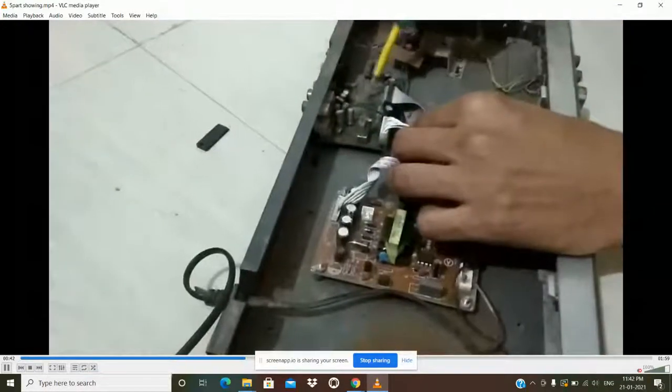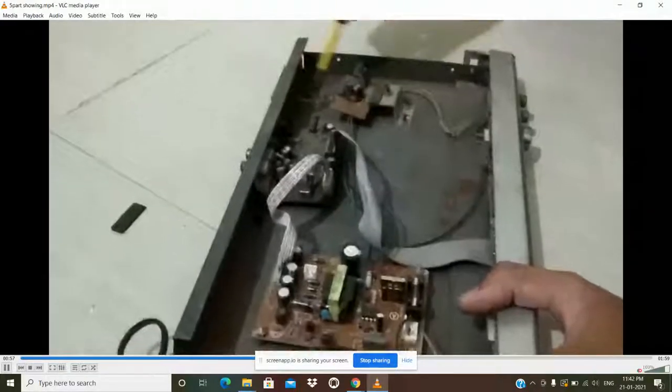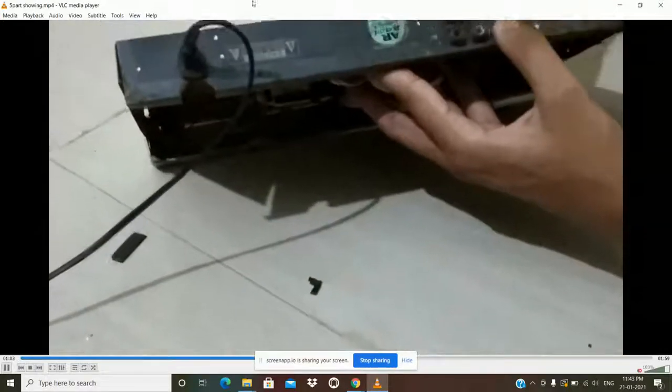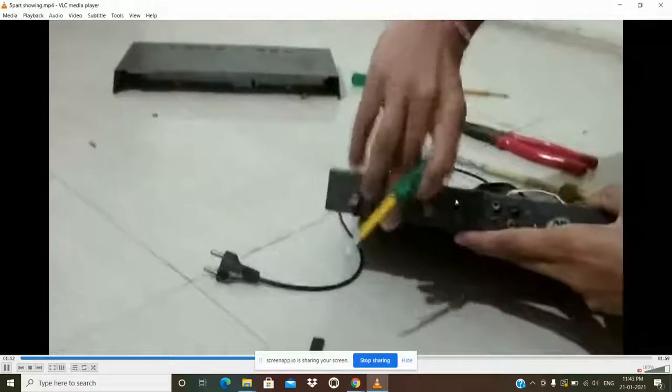The motherboard is green, and the most important part is this black processor. Every component name is written on the board so that when any device fails, we can replace it with a new one. These are also capacitors, and the board has pins and open circuit points — for completing the circuit, we insert pins into these openings.